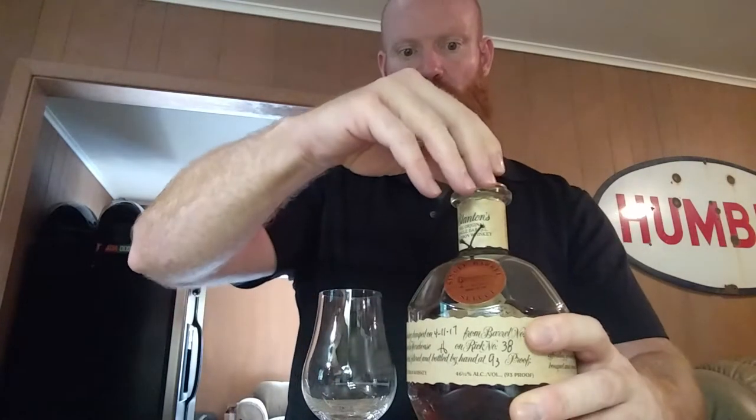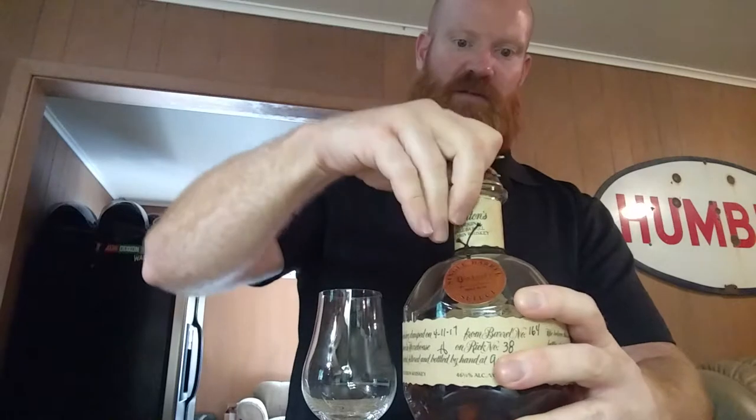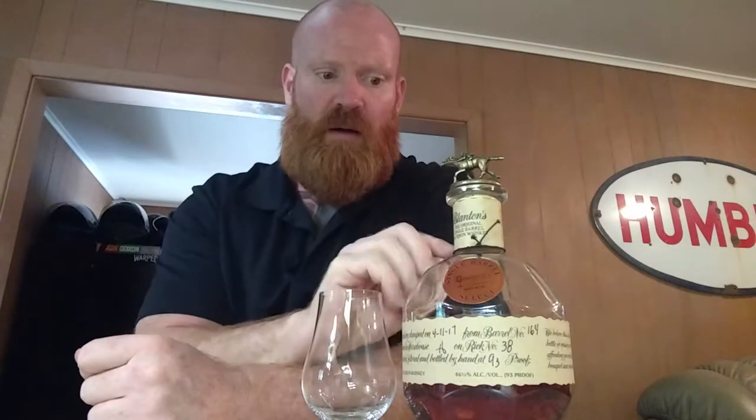So today I've got what many consider to be their unicorn, or a unicorn — Blanton's, single barrel, the original single barrel Blanton's. So if anybody's ever watched the short film or documentary called Neat: The Story of Bourbon, they tell you all about Blanton's. It's a really cool little piece, I recommend anybody watching who likes bourbon and whiskey.